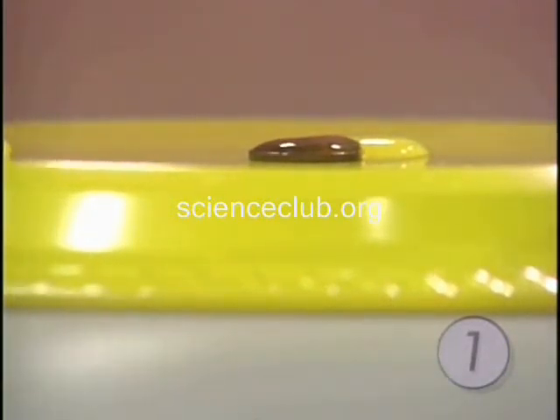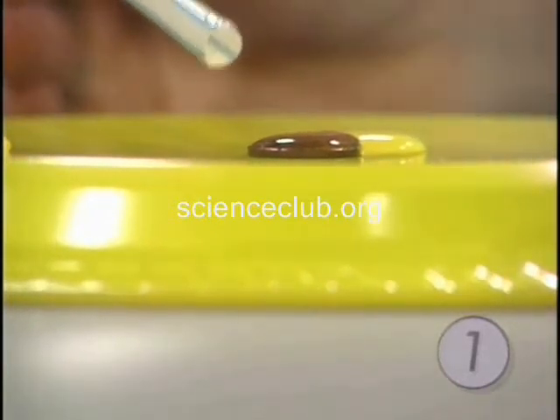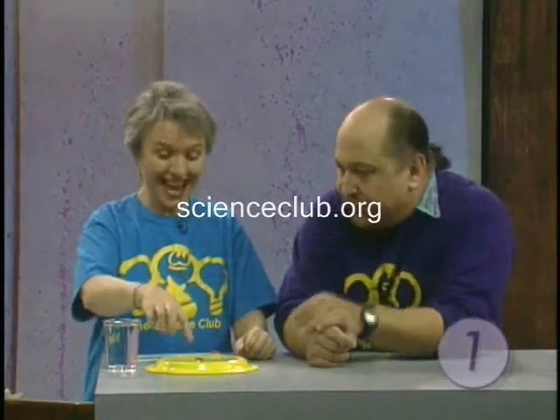Now what you can do with your kids is ask: would it work differently if we had soapy water? Or what if you used the other side of the penny — would it be different? All right, this is an experiment you can do on surface tension.